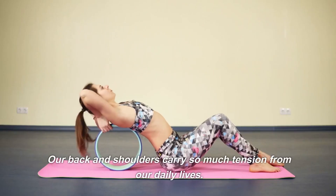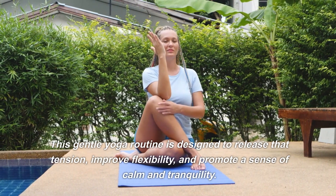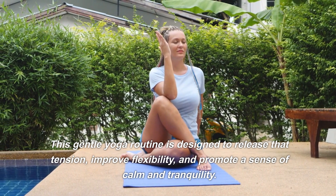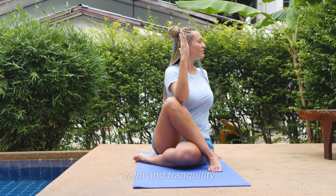Our back and shoulders carry so much tension from our daily lives. This gentle yoga routine is designed to release that tension, improve flexibility, and promote a sense of calm and tranquility.